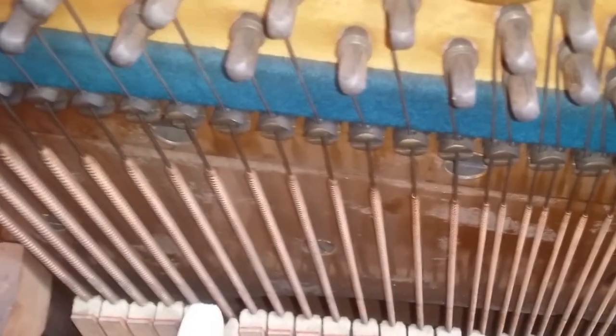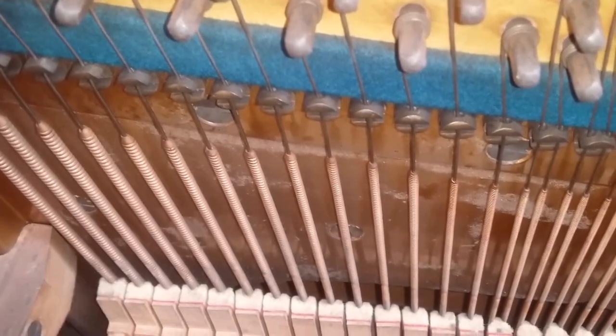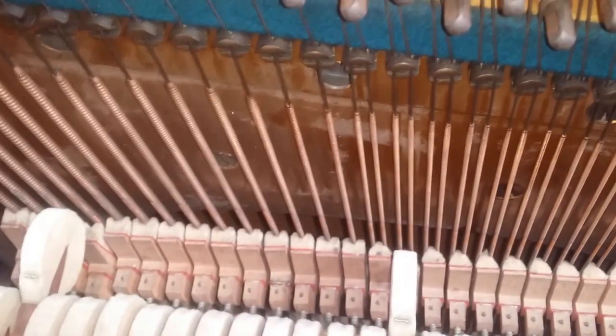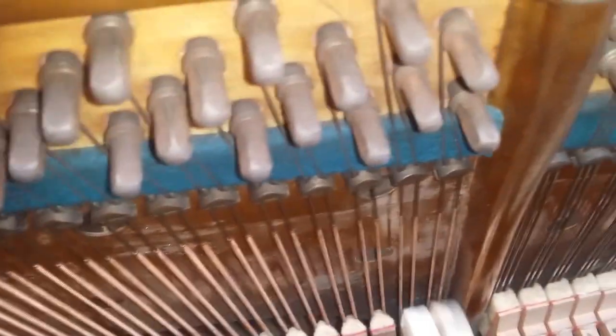And down here, of course, the bottom bass being straight strung is not tremendously good. But you don't really use those bottom few notes so much, and you're playing them in the octave. They sound very warm. And it's this area here which you play more, so that's more important really.